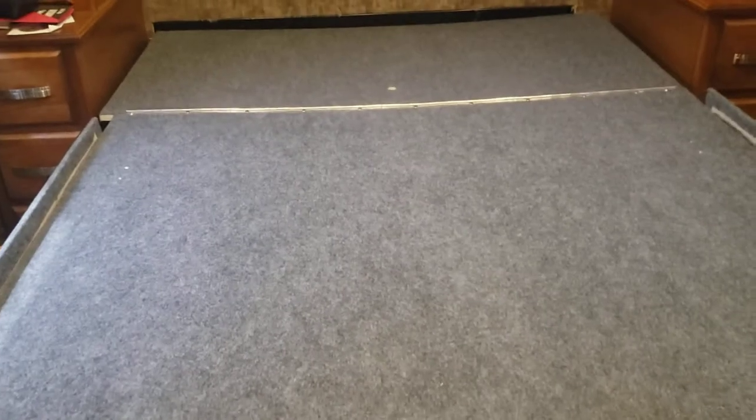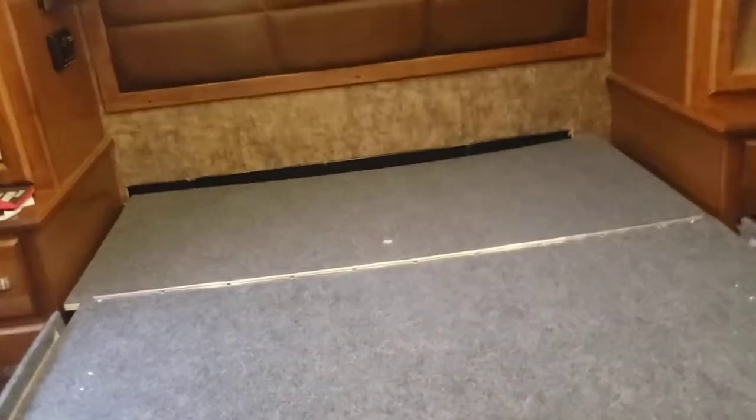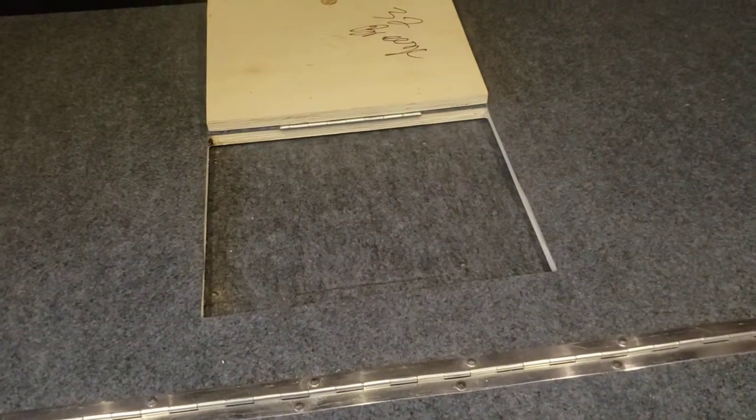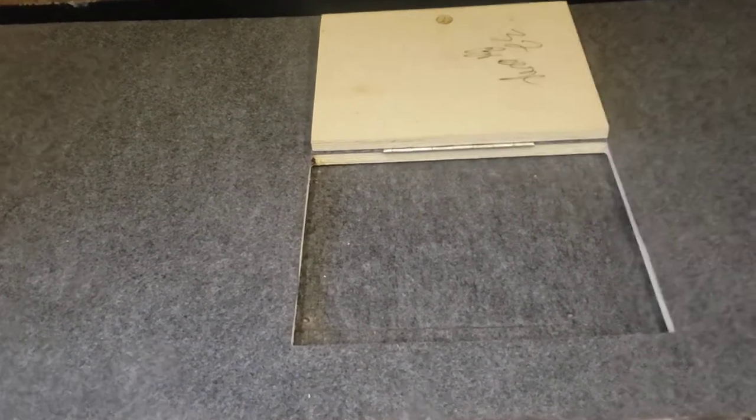Now that the mattress is off, you can see there's a hinged area up here. You can actually pick it up. There's a little hole here to access the plate, and then there's another one here with screws in it. There are screws along the back and kind of along the side — probably a total of maybe eight screws. Then you can pick this whole plate up so you don't have to go through this little trap door.